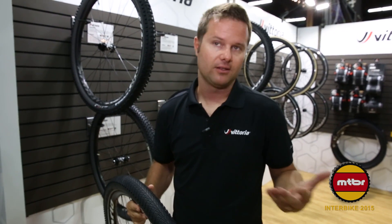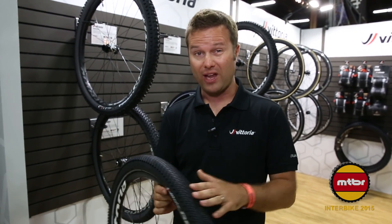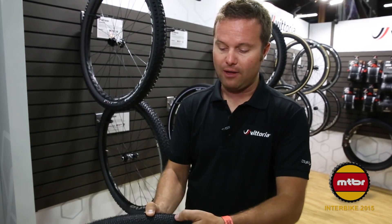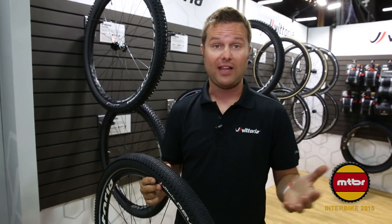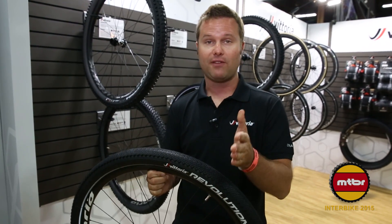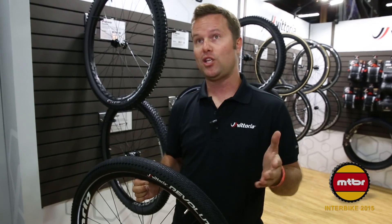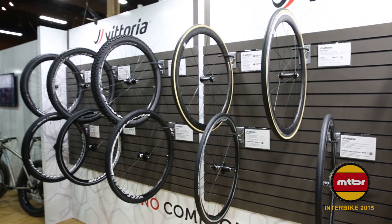Most people will say a tire with that much traction probably can't roll very fast — but this tire has a tread that rolls faster than a slick. Basically, all these little grooves everywhere allow the casing to remain pliable, so as it rolls, it doesn't deflect off things like a big slick tire would. This tire is available in 26, 27.5, and 29 by 2.0, and also in 700C by 28, 32, 35, and 38. Very versatile tire, very popular at the show.